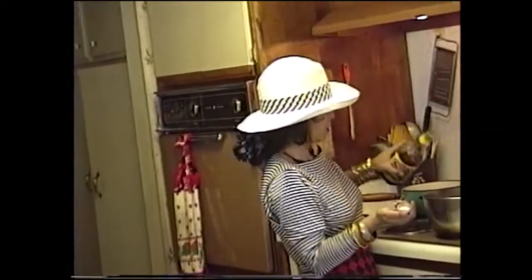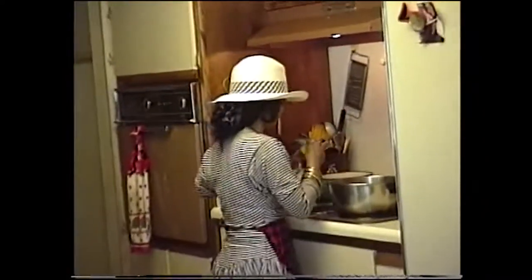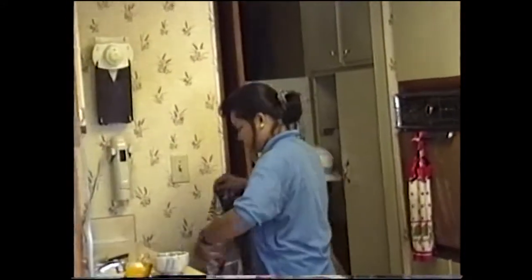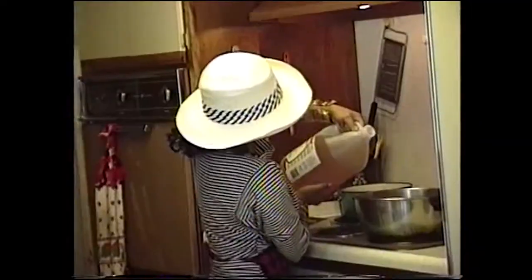Then you get yourself some Teriyaki or you get yourself some vinegar and soy sauce — this is better. You throw that in the pot like that. Just dump it in. Then turn on the stove. If you like it real sour, like I do, just about a quarter cup.